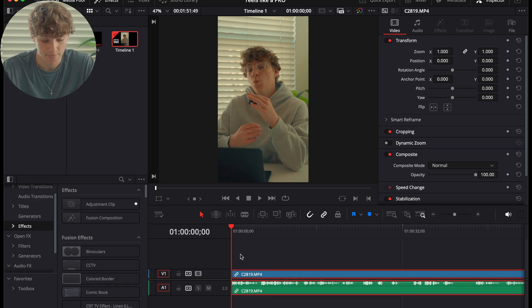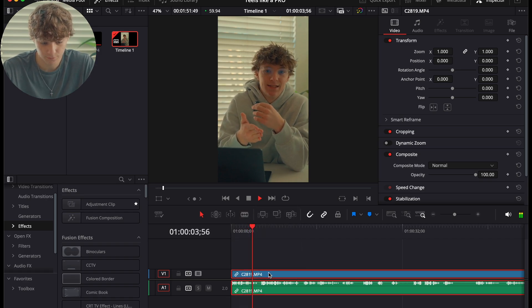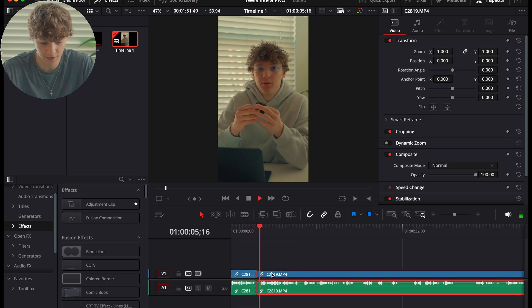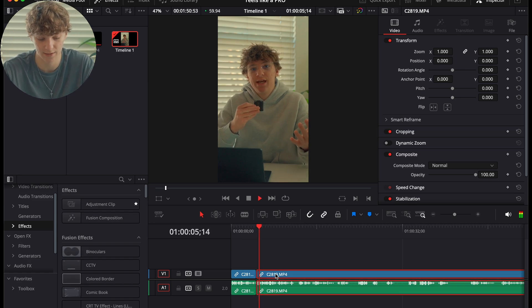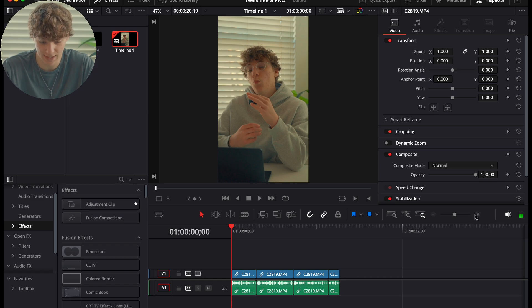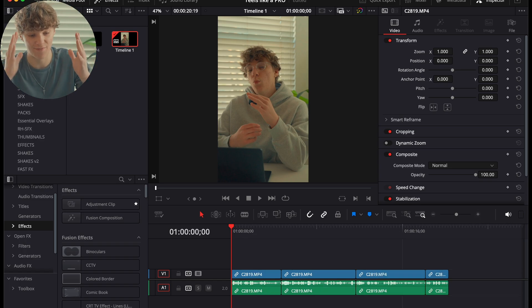We're going to cut the footage, hit the spacebar, then hit slash and Shift+Delete to bring footage back to normal just like that. For this example, we're going to do about 20 seconds of footage. We've only been a minute into the process and we already have it cut up and color graded — now we need to get to the actual editing part.